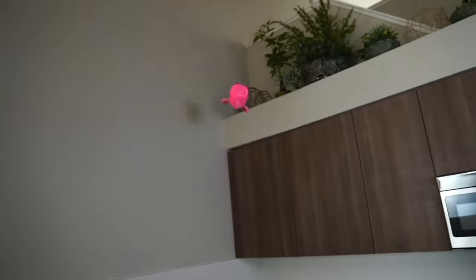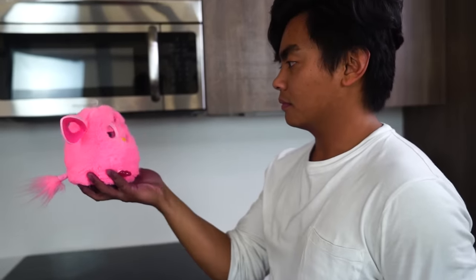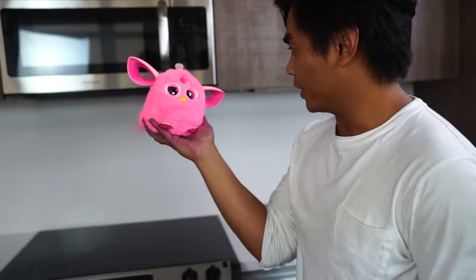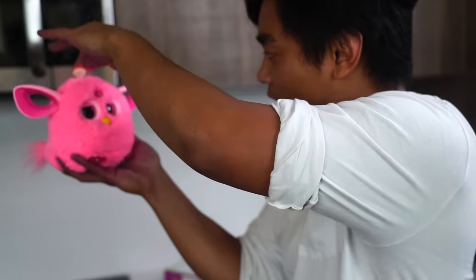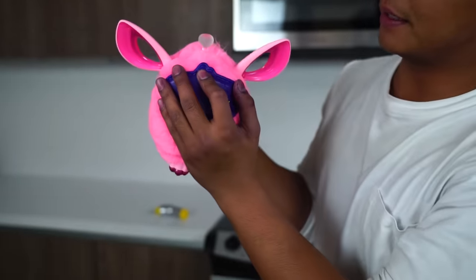Hey, Mr. Furby. I'm not trying to be mean or anything, but you're kind of scary. Oh, you're alive! Hello? So it comes with this sleep mask, it's supposed to put him to sleep, so let's put you to sleep. There you go, Mr. Furby. Good night.